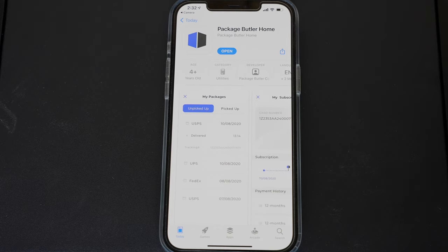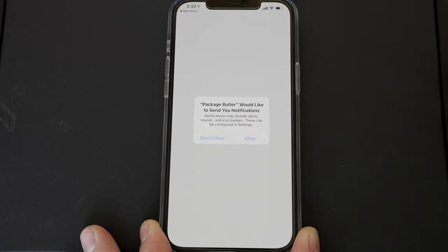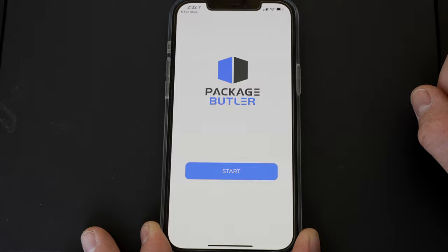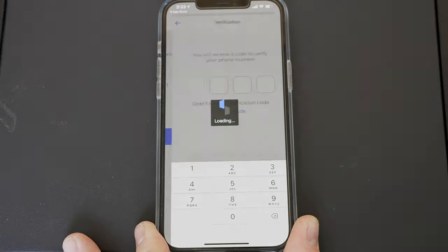They recommend making sure you have Bluetooth turned on and that you're within 10 feet of the unit, because that's how it's actually going to connect initially — through Bluetooth. We're going to open up the Package Butler app. I'm okay with it sending me notifications, and we're going to hit Start. It asks for your phone number — phone number is in, let's hit Next. It's going to send a verification code to that phone number.